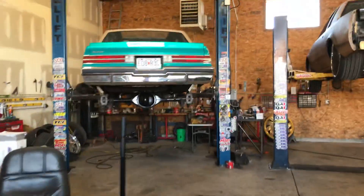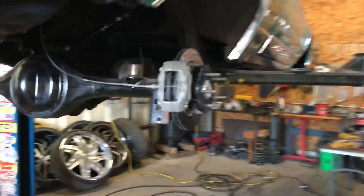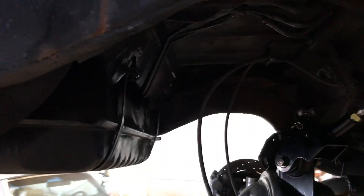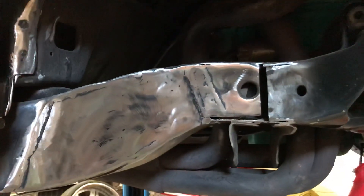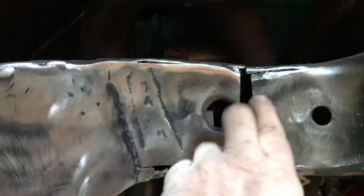Still got the teal Regal up on the lift. Got the control arms all switched out on the back, got the trick chassis all in there, getting ready to put the cross brace in. This front frame on this side from the previous notch - I went in here and notched it out a little more where I fear the problem area is going to be.